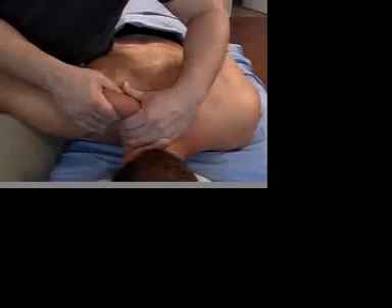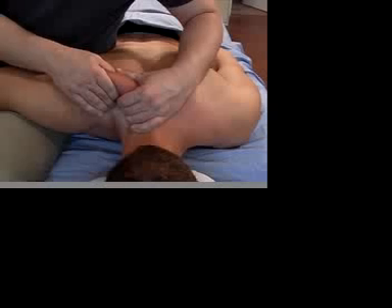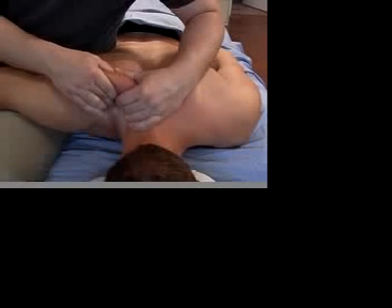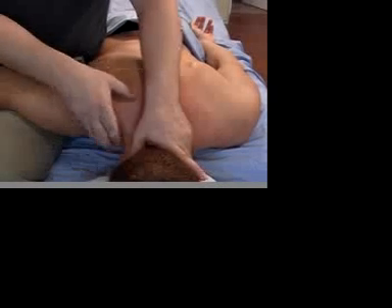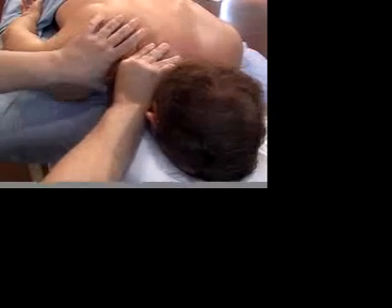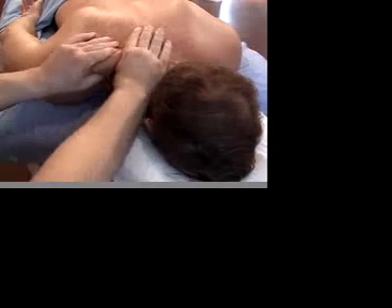Oftentimes our shoulders start floating up towards our ears. Tension in the trapezius and levator scapula can often cause neck pain and even headaches. People will often point to the top of their shoulder blade and say, it hurts right here. Levator scapula runs from the base of the skull to the top of the shoulder blade. Notice how I'm using my whole hand, not just my fingertips, to grab the belly of the muscle and work the tissue. This feels a lot more satisfying.